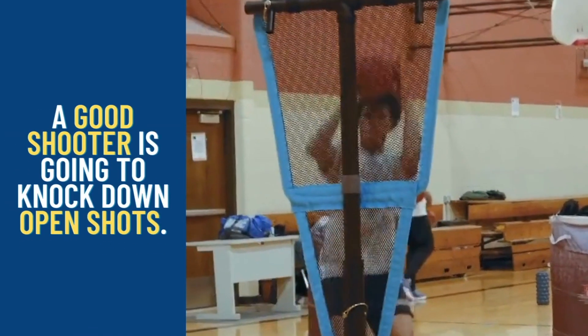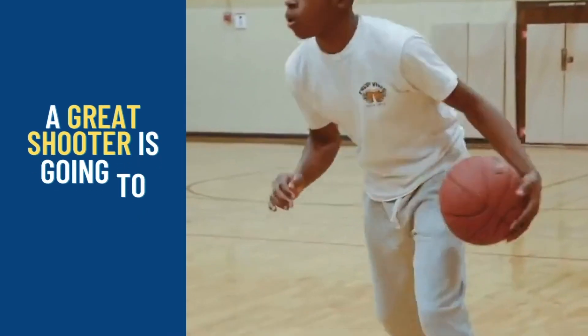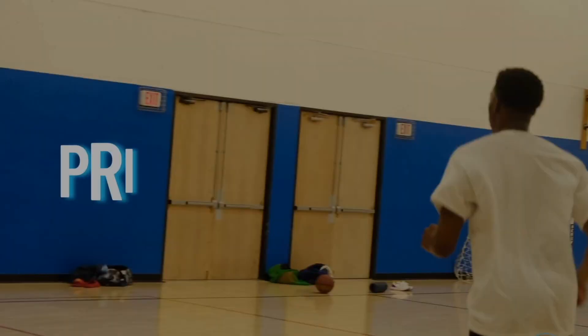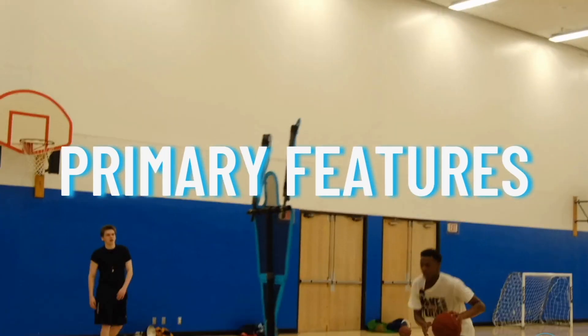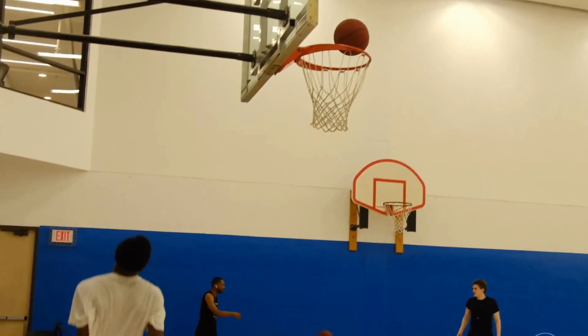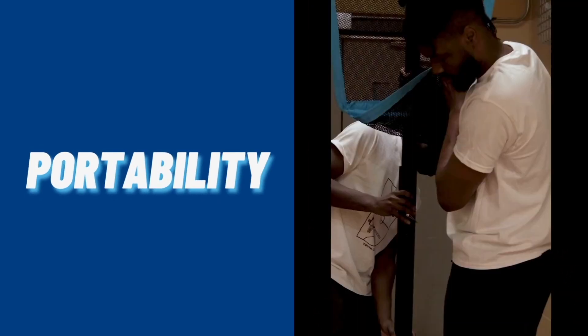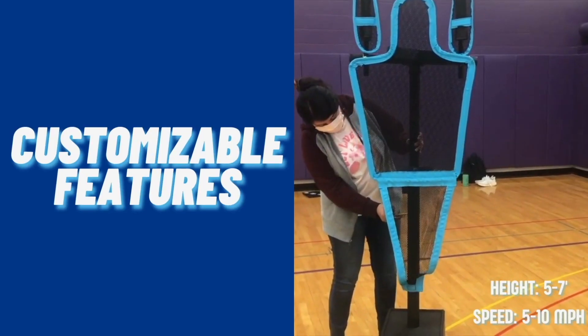A good shooter is gonna knock down open shots; a great shooter is gonna knock down contested ones. So we want to turn good shooters into great shooters. D-UP is the best basketball training device on the market with its obstacle avoidance technology, portability, and customizable features.